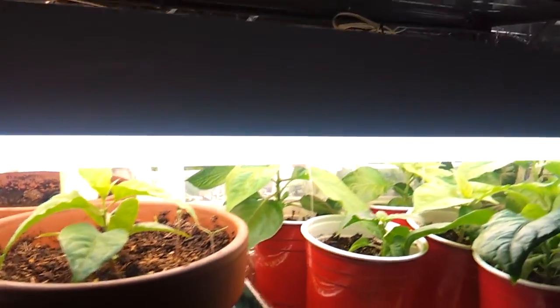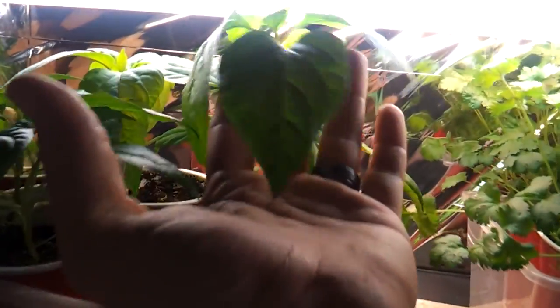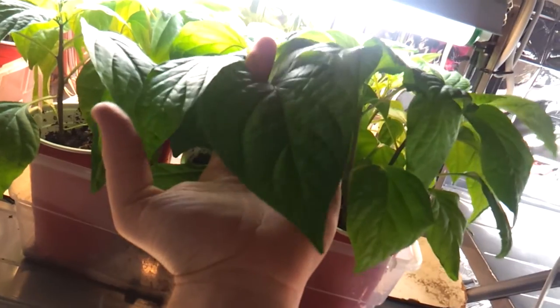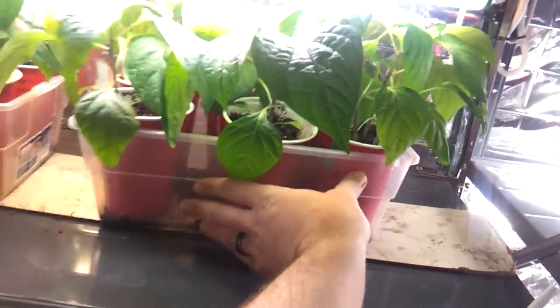There are a couple that I actually transferred because they got moldy. Here are my jalapeños and scotch bonnets. That's a pretty decent-sized leaf there — it's actually not even the biggest one I have. This one back here is the big guy. Look at this leaf — this thing is as big as my hand. That thing is huge.